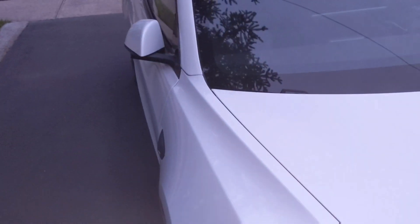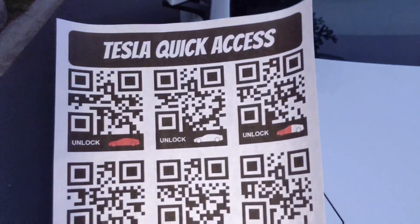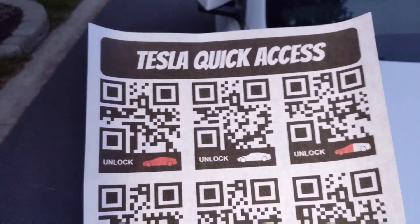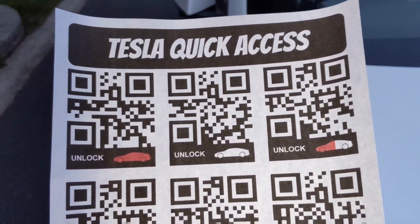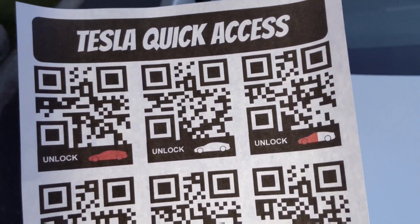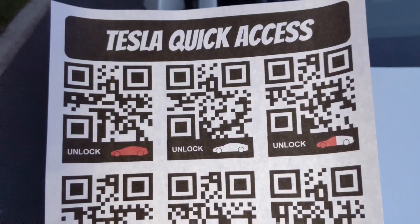Let me know in the comments below what kind of use cases you have for Tesla quick access QR codes. I joked that it's like the poor man's NFC tag — you can print this out yourself. I'm sure you guys have some really cool use case ideas I haven't come up with yet. This is just a really simple example. Leave a like on the video if it helped, subscribe for more Tesla content, and thanks for watching — I'll see you guys next time.